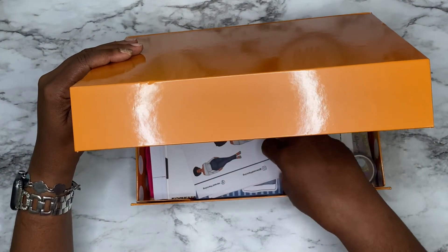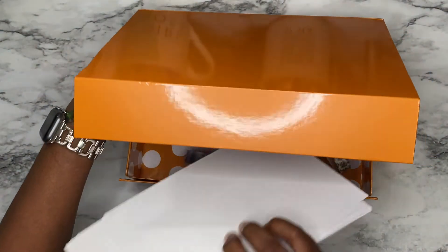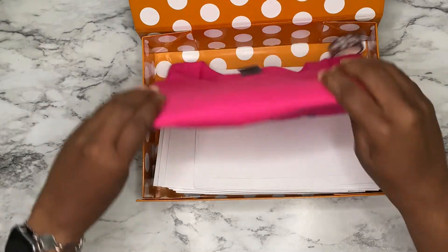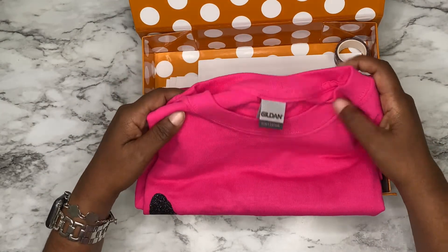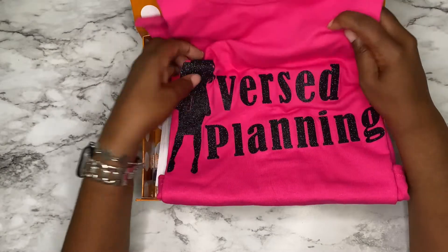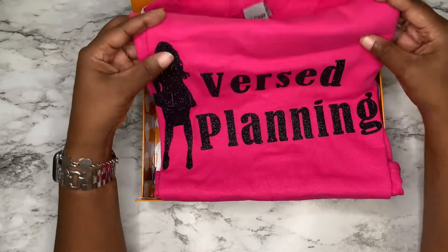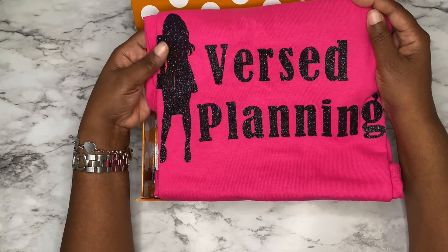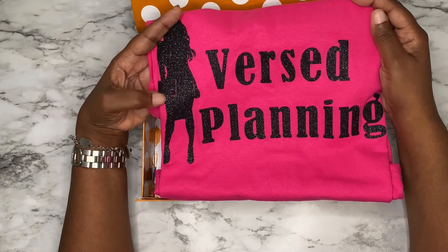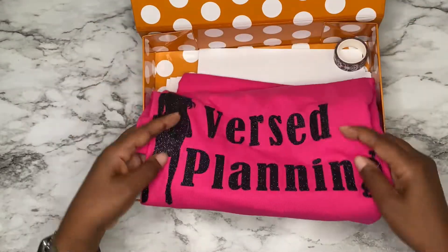I did not clean this box up — it's kind of laying here, but I really want you to see what's inside. Here is the box. I really love this t-shirt and I am going to wear it for working out. It says Verse Planning — isn't that cool? I am not a t-shirt gal, but because I've been working out a lot I've been wearing t-shirts and grabbing something to put on. I am looking forward to wearing this one and I thank them so much for it.